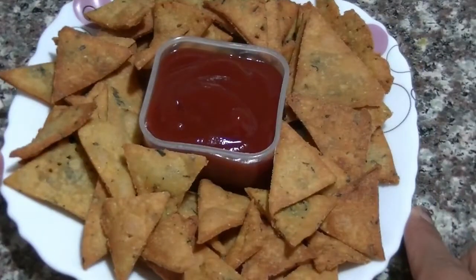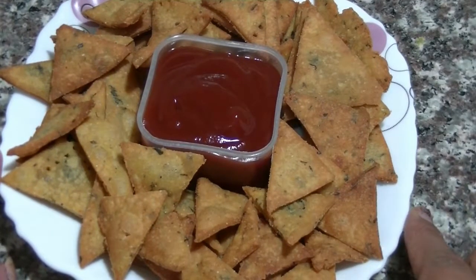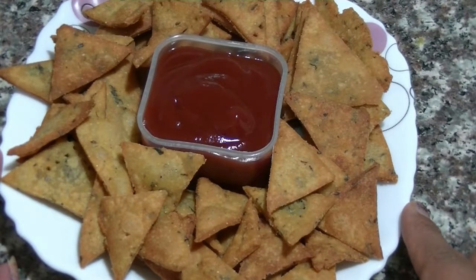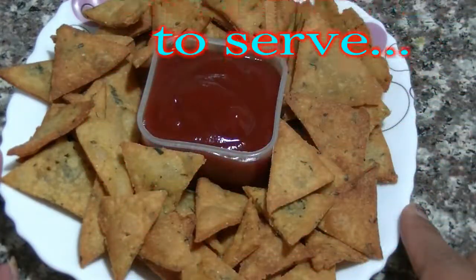Look, they are ready — natural nacho chips! You can serve them with ketchup. They are very tasty. You can serve them as a snack or a party starter. Try this recipe, make it in your house and enjoy it. If you like my recipe, click the like button. Don't forget to subscribe to my channel. Thank you.